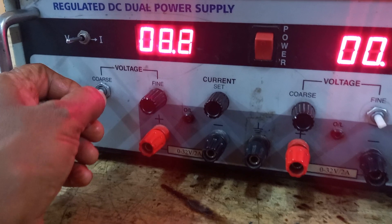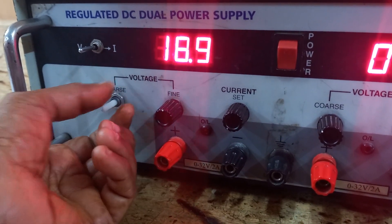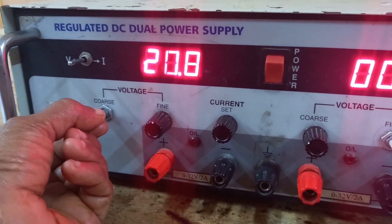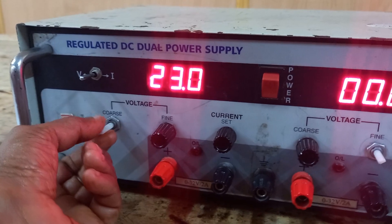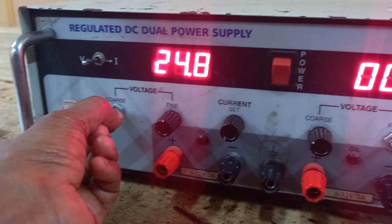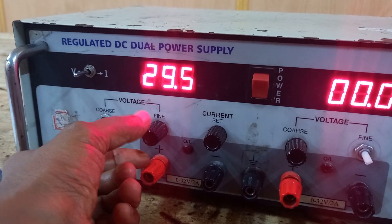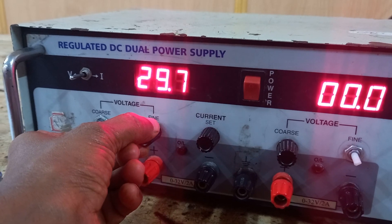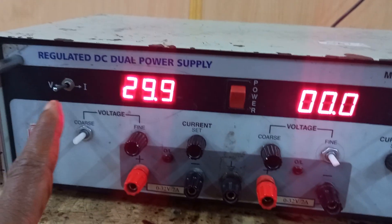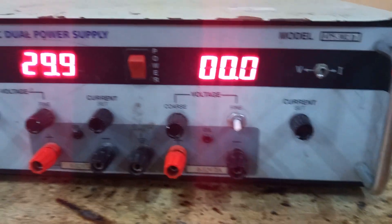From this single power supply, we can get a maximum of 30 volts. With the help of the coarse knob, if you keep increasing, you will get a maximum of 30 volts. In the same manner, the other side supply will also give 30 volts maximum.